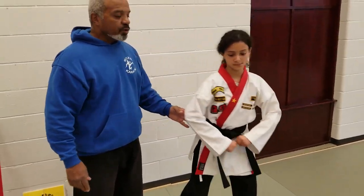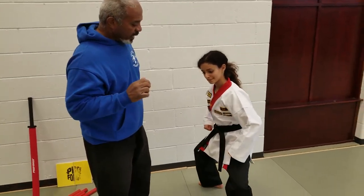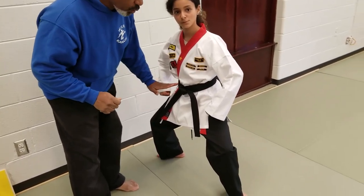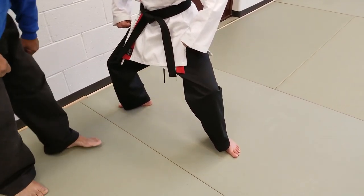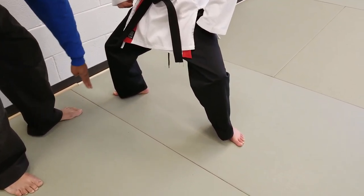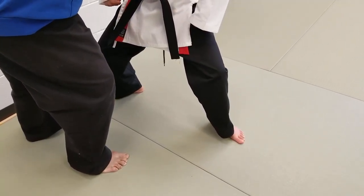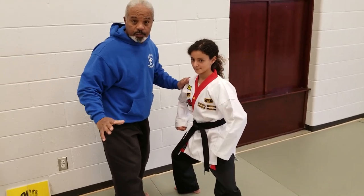The next stance you're going to need to know to do this pattern is the back stance. The back stance is called so because 70% of the weight is on the back leg. Your feet are in a right angle. Your toes on the back leg should be going to this wall and the toes on the front leg will be going toward the front of you. The chest is going to be turned to the side in this position.